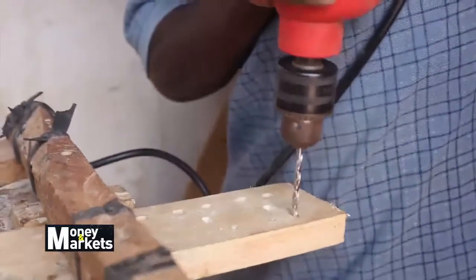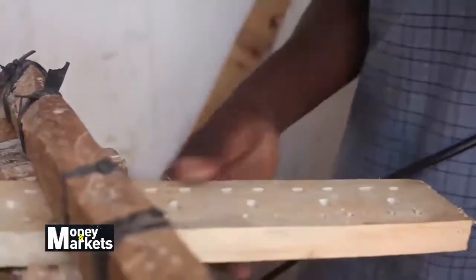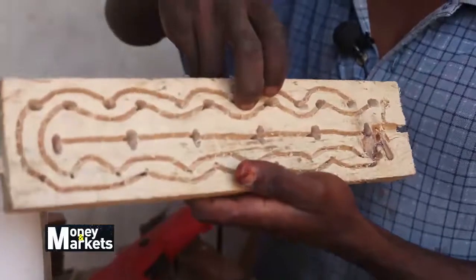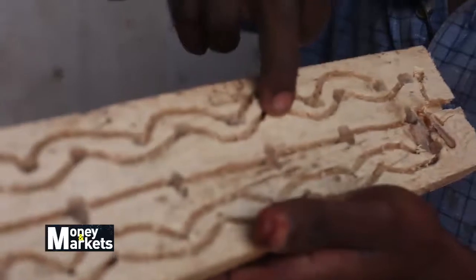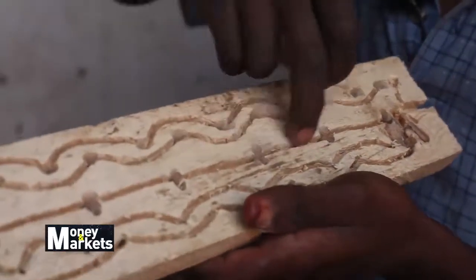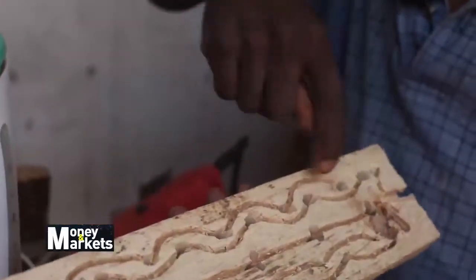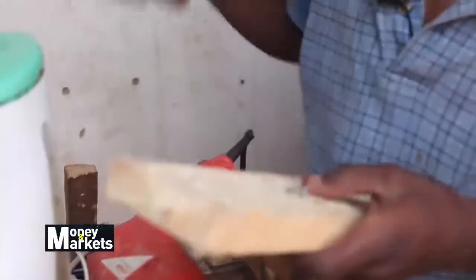Ndize shows us how he makes his electrical extensions and how it effectively works. You can see that it has two sides of ports. That port must have a live wire, another one has a neutral wire, and that one is for ground. That line is connected with that one, and with that one, and so on.